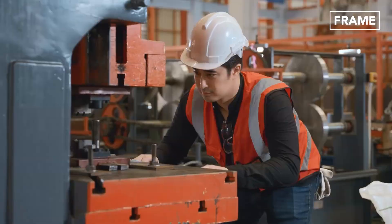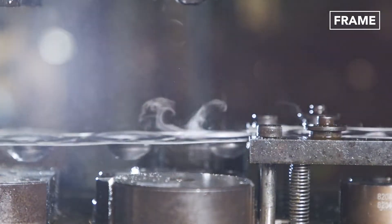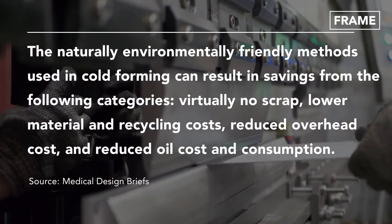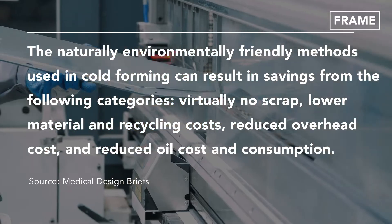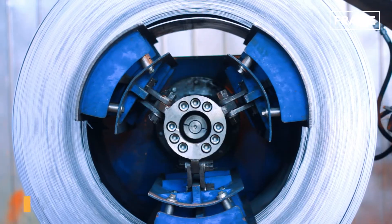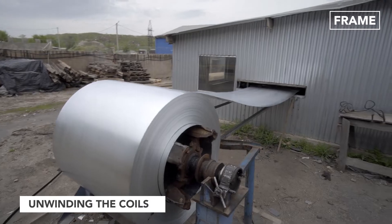It is extremely fast and cost effective. It uses much less energy and so is more environmentally friendly than traditional hot forging. The process starts with grinding and straightening, which helps reduce imperfections in the stock steel.